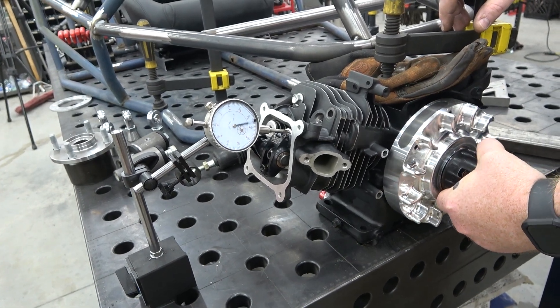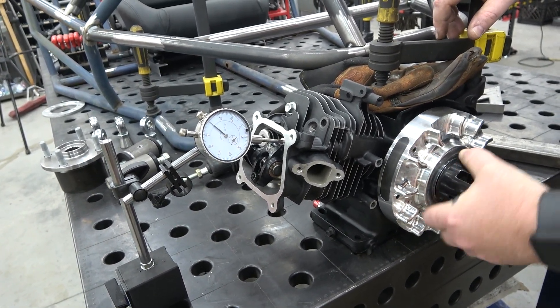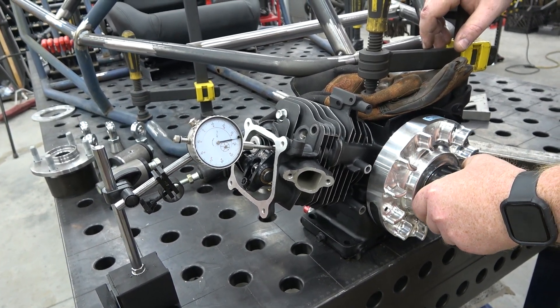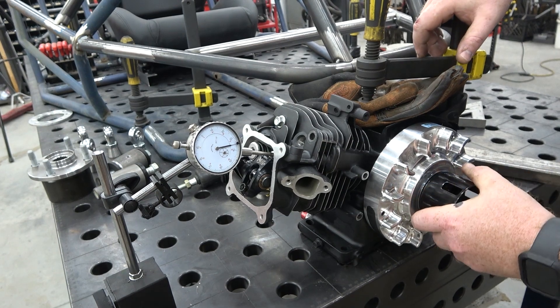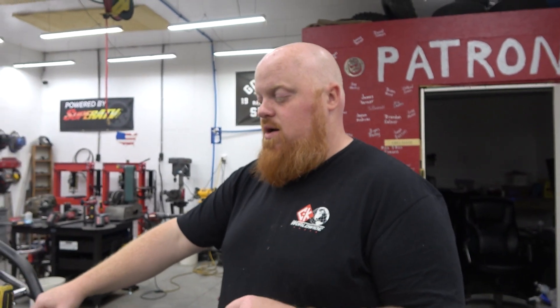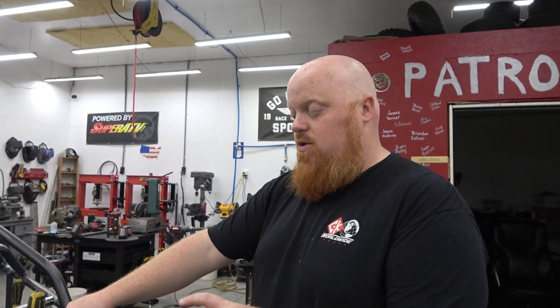We need to stretch the push rod four thousandths longer. Pull it out, use calipers to set it four thousandths longer than it is now, reassemble everything, re-zero the dial indicator, and check again. After adjusting and re-spinning the engine, we're stopping at about 364 — so we need to add approximately one and a half thousandths more to the push rod length.